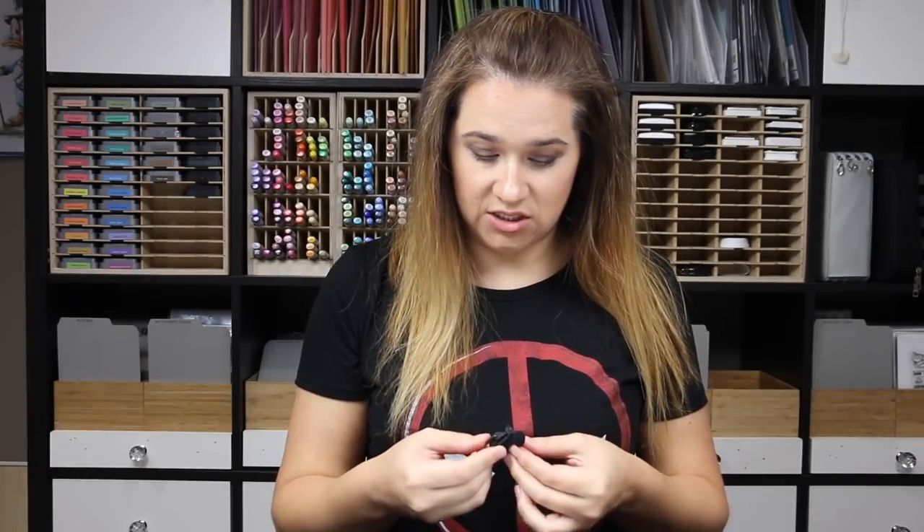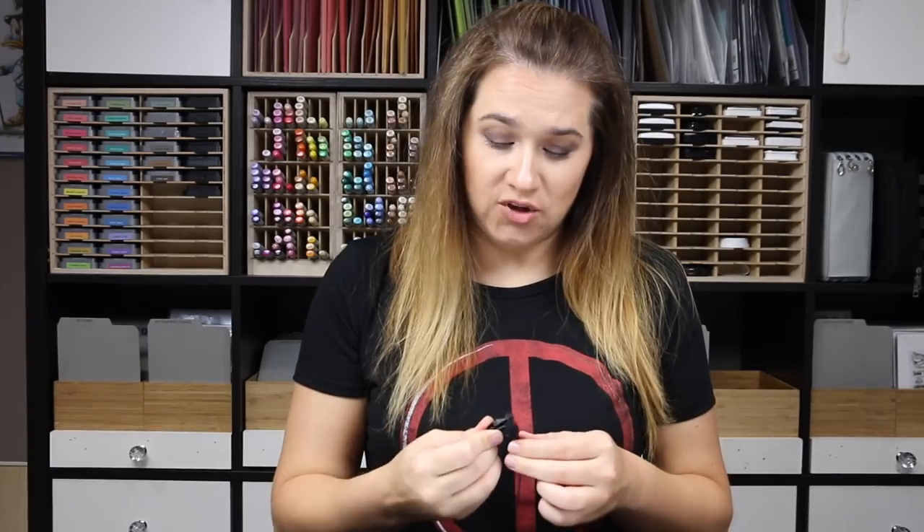This is like the very definition of multitasking. I'm Instagramming, filming, and trying to put this mic on while Dexter is upstairs being quiet. Fingers crossed.